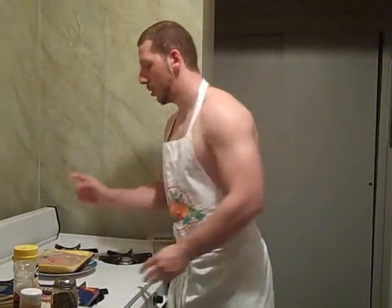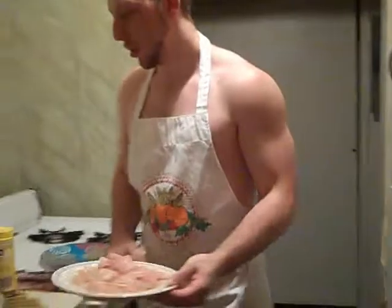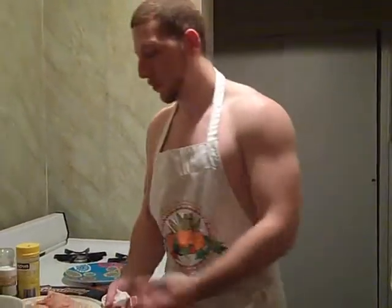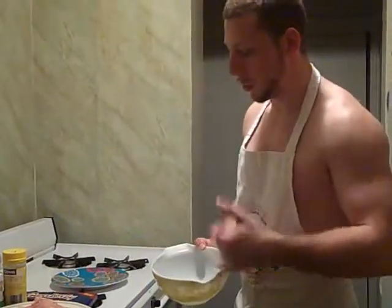First thing first, we'll slice the chicken breast and then we'll make a bowl with all the mixture. Now that you have your chicken cut up, we can move on to the filling. If you already got pre-sliced chicken breast, you can skip the slicing. If not, go ahead and do it before you get to this.